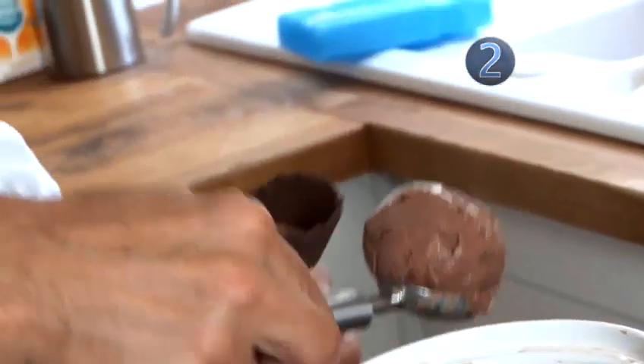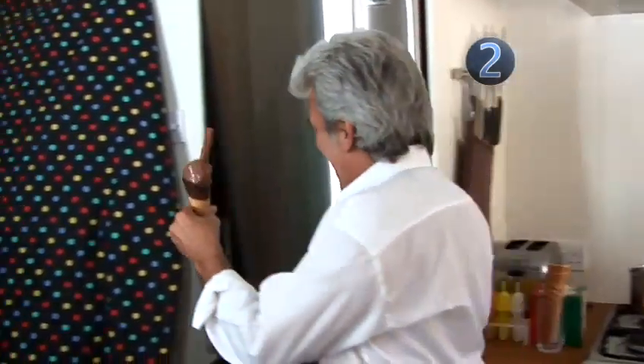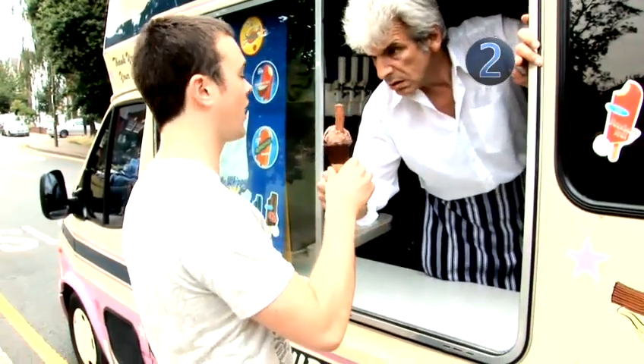Once the time is up and the ice cream is set, simply scoop and serve. And hopefully you should have one happy customer. Homemade chocolate ice cream. Done.